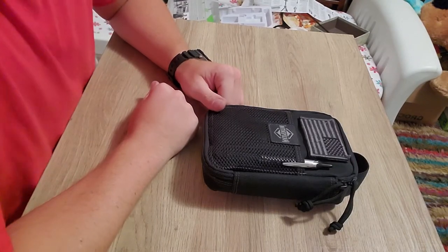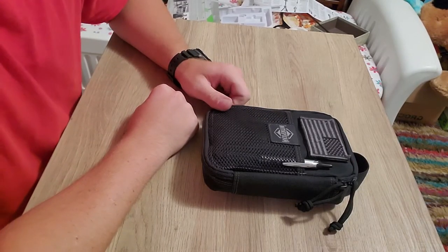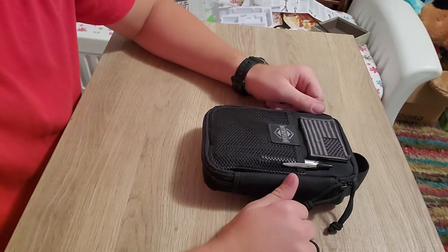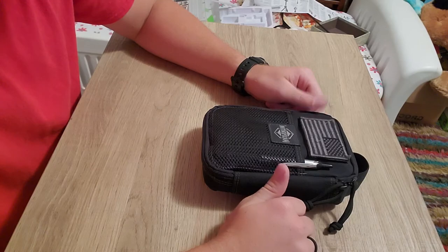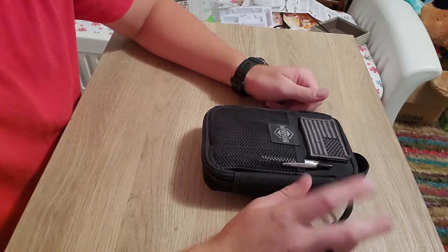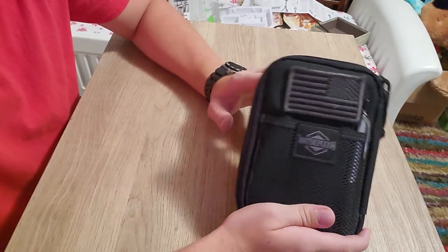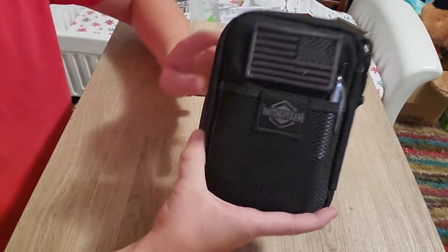Hey, what's going on everybody, welcome back to My Custom Life. My name is Trey. Today we're going to do a video of my extended EDC. I recently put a video out of my primary EDC and I mentioned in that video that I had another off-body EDC pack that I was going to do a review of, so today we're going to do that.